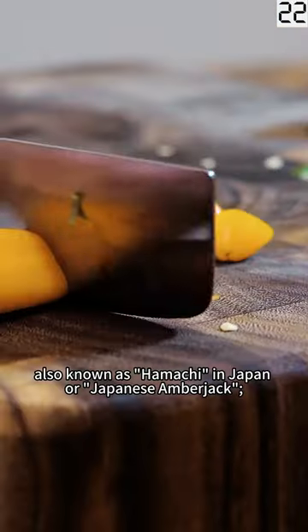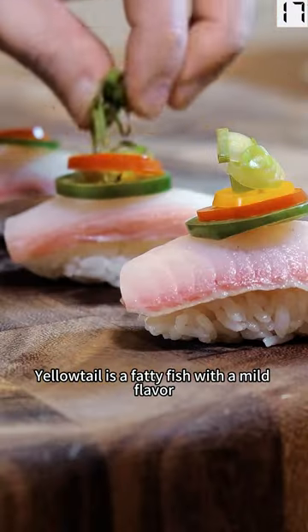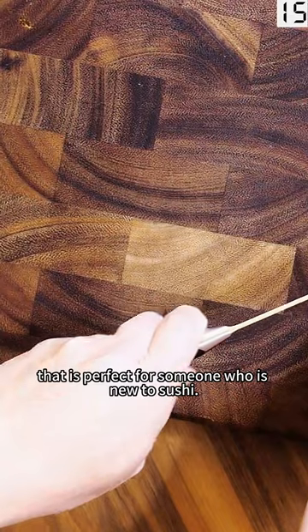Yellowtail, also known as hamachi in Japan, or Japanese amberjack, is a fatty fish with a mild flavor that is perfect for someone who is new to sushi.